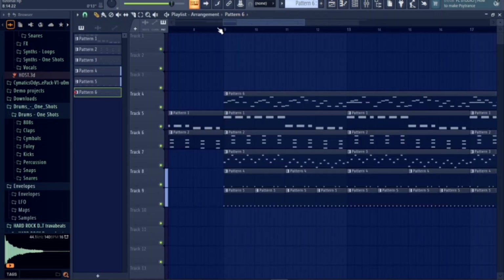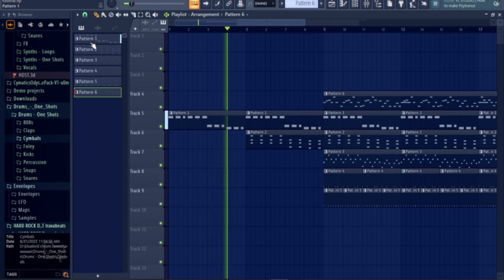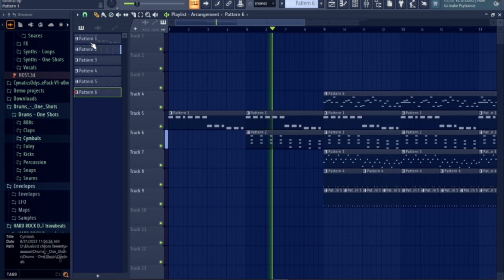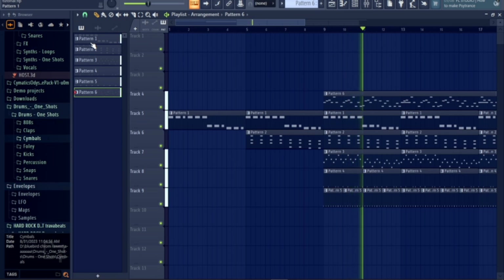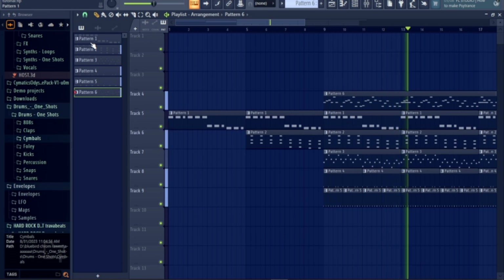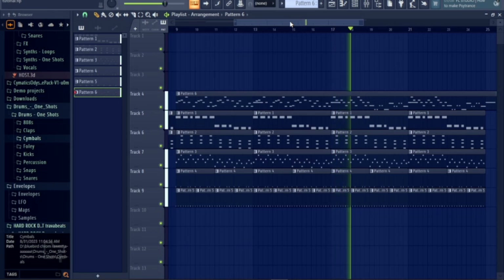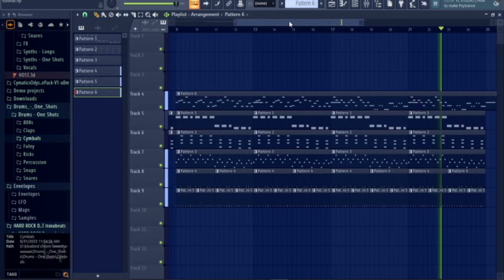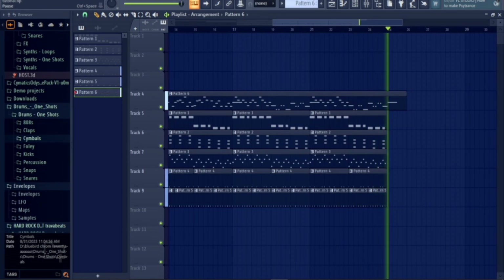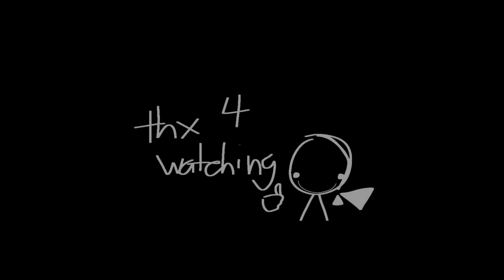Okay, so after the vocals are done, we should probably have this. And that's how you make a FNF song. I know this tutorial is probably scuffed, but it's better than nothing though, right?